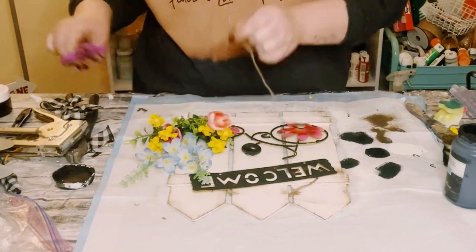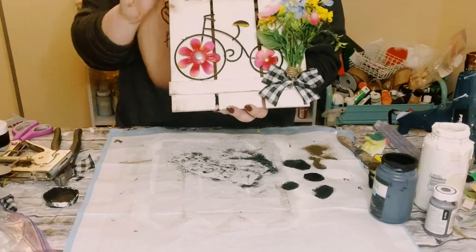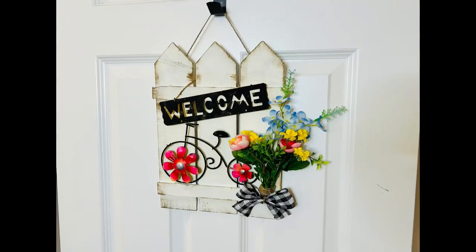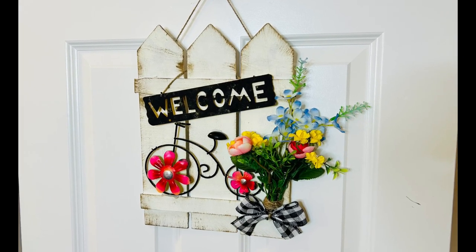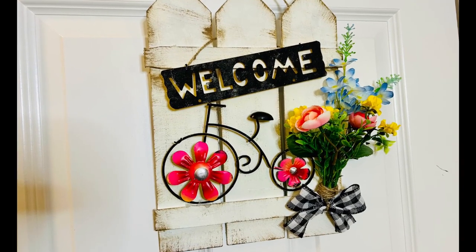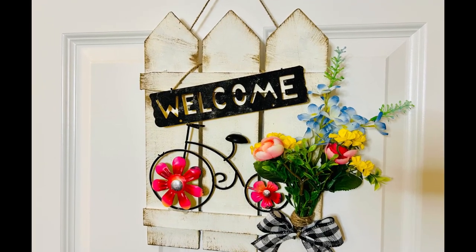Just tied that off and then made a cute little bow out of some buffalo check ribbon and just hot glued that to the bottom. And there you go — I think this came out so adorable. This was super inexpensive to create. I hope this inspires you to create your own in your own special way. If it did, please be sure to sprinkle the love. Thank you so so much and I hope y'all have a good rest of your day. Bye!